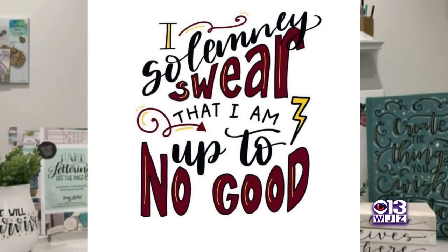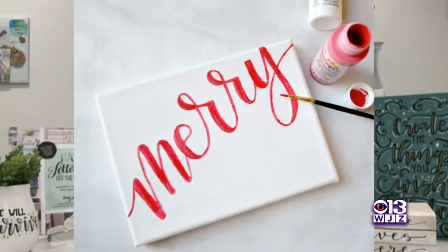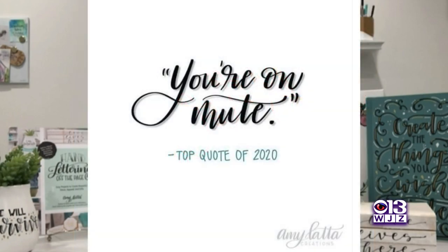People started really getting interested in it. I taught myself how to do it and I started sharing it on my website. And more than any of the other crafts, that's what people came for — they wanted the lettering.